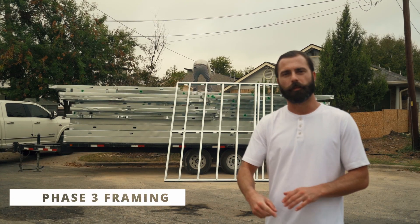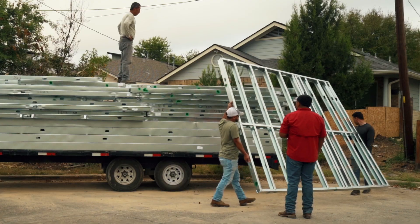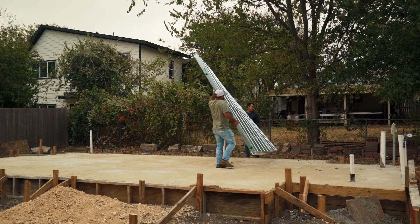All right guys, it's Monday morning. It's been one week since we poured concrete. Forms are going to come off this morning. The steel just arrived and we're going to have this 500 square foot ADU framed up by the end of the day.